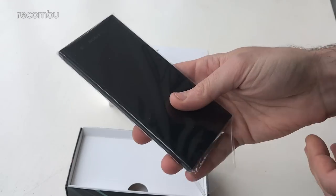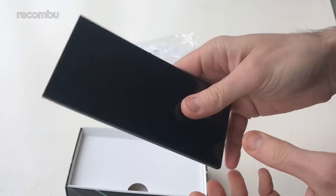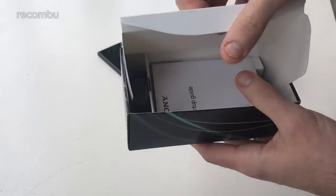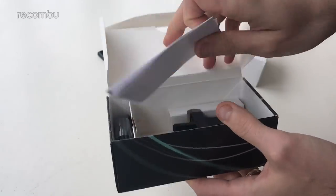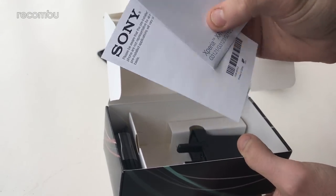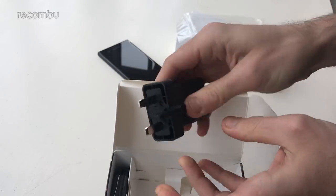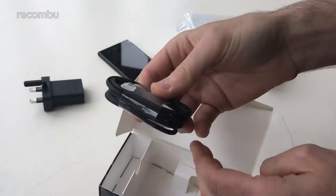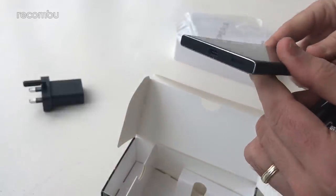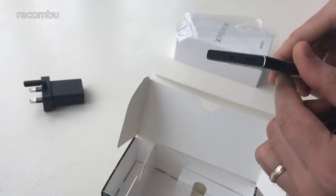The pink model is an exclusive to Carphone Warehouse so you'll have to go there if you want that. There's the phone itself — we'll take a good long look at that in a second. In the rest of the box you get a start-up guide, a sheet with a barcode on it, a plug of course, and the USB cable. We get USB Type-C on the bottom, which is good — fully reversible, unlike last year's model. Definitely very handy indeed.